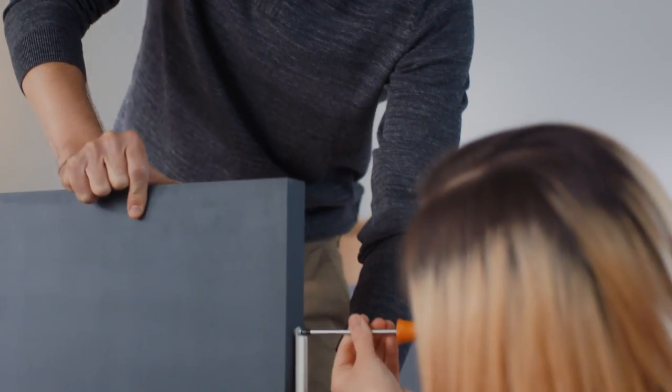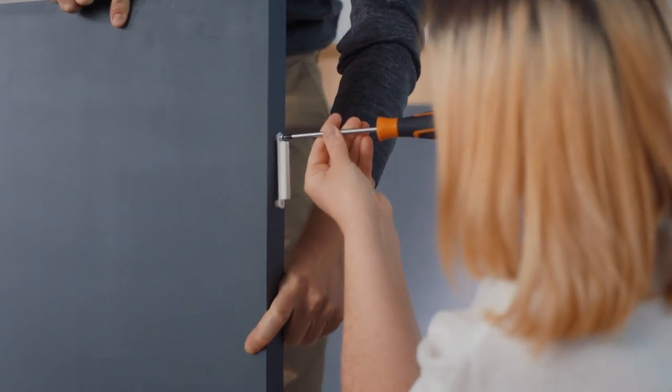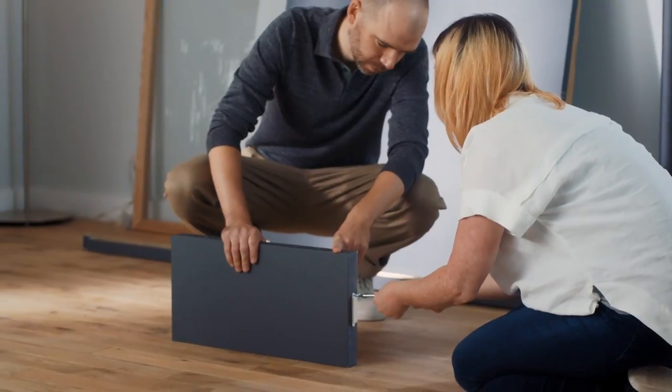Take the clips that came with the posts and screw these into the holes in both vertical sides of the panels. This has to be done for all panels.